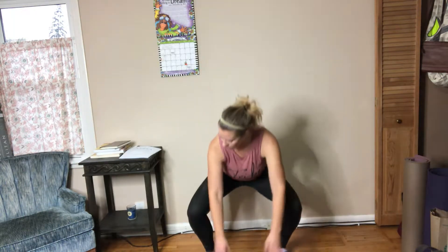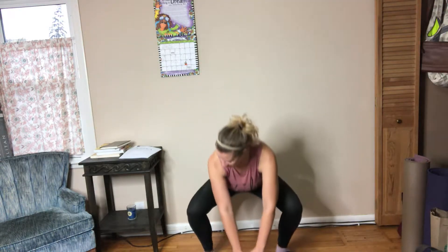We're really trying to open up those hips. Hips are going back and then coming up, so you're tracking those knees. Those knees track with the toes. If the toes are slightly pointed out, the knees will be too. Now I want you to sink into those hips, so those knees aren't going past the toes.